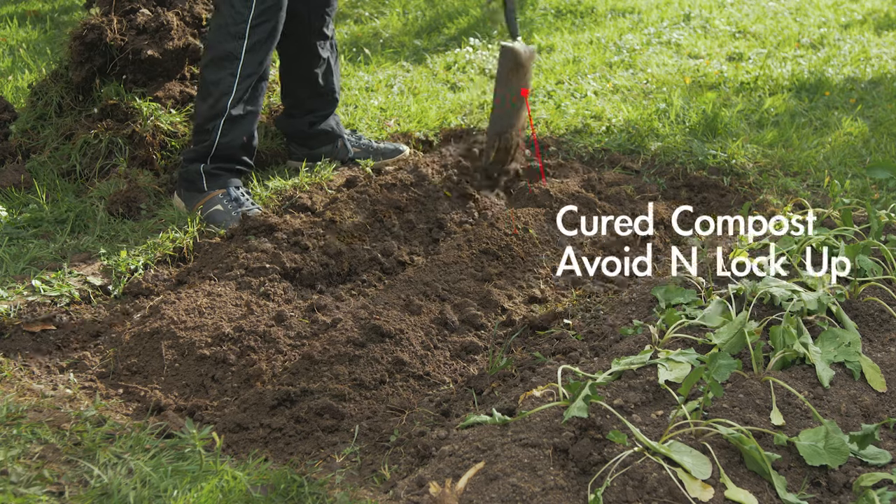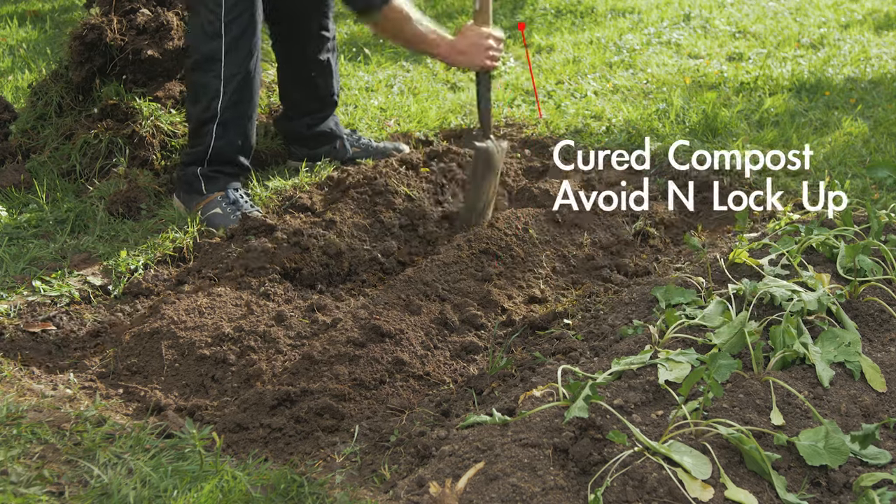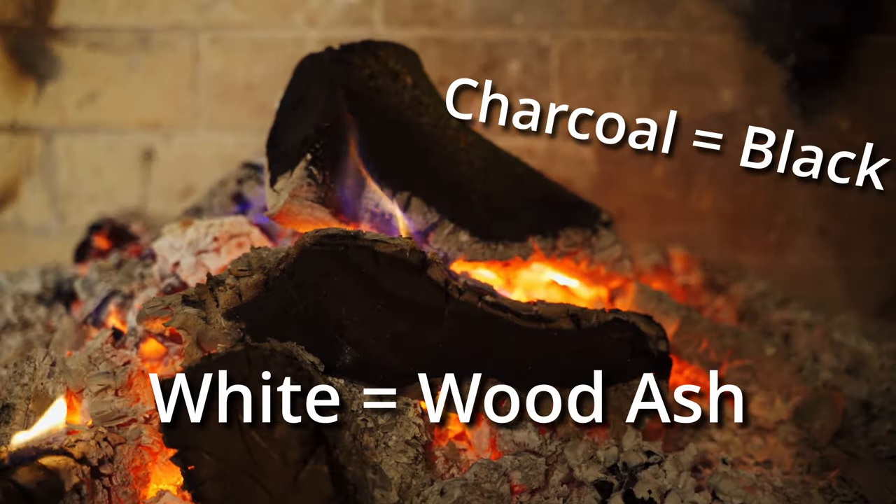Wood ash can actually help you change your soil pH in acidic conditions, and the good news is it's incredibly inexpensive — all you have to do is burn wood and sift out the charcoal. But if you already have alkaline soil, you might be doing yourself a disservice by adding too much wood ash.